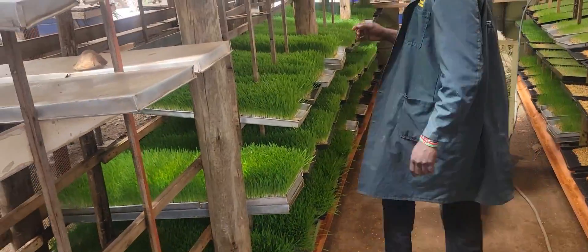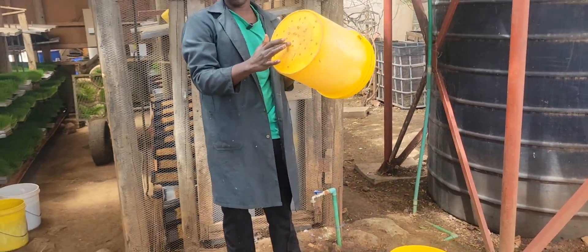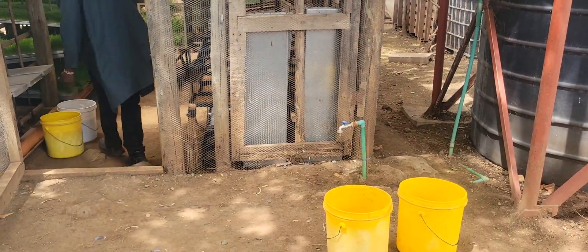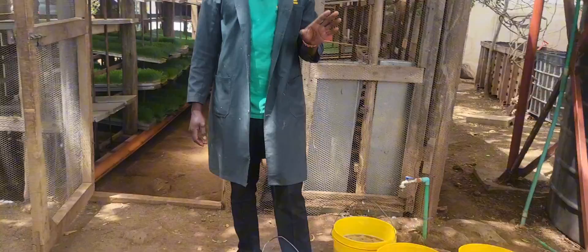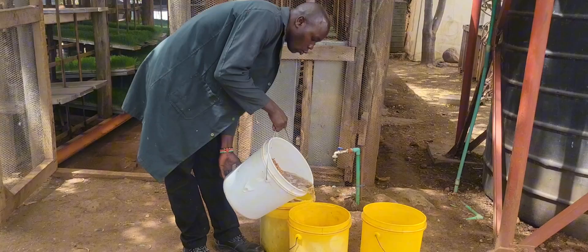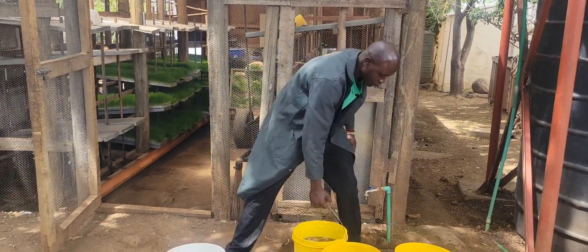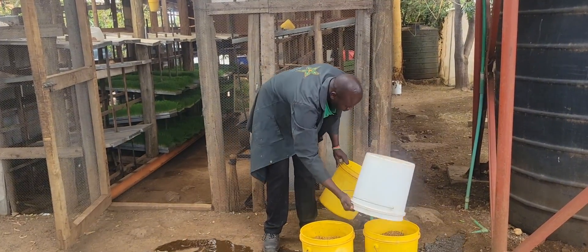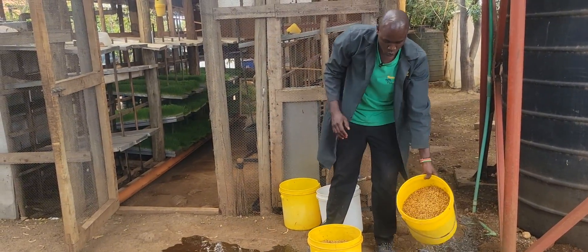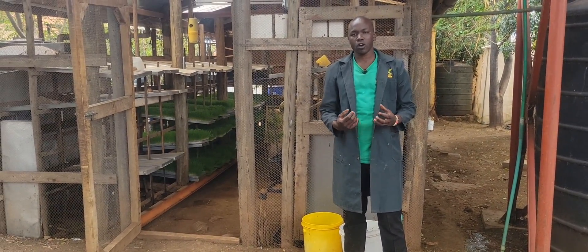After soaking, we drain the water. I'll show you how we drain the water off. This packet has some holes to allow the water to go out. Then I bring my soaked barley. For the barley, you make sure it is soaked for at least 3 to 4 hours. After soaking, you drain the water. We allow the water to seep out. So why do we do this? Draining the water means we are allowing them to sprout.